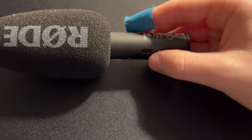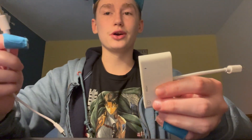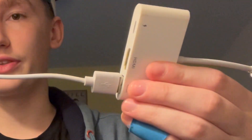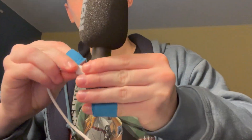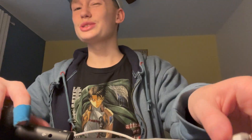The first step is to grab your lightning to USB adapter and your charger cable and connect them together. Then you're going to connect your lightning end to your microphone. Make sure you get a nice click — if you don't hear that, it's not going to connect properly.